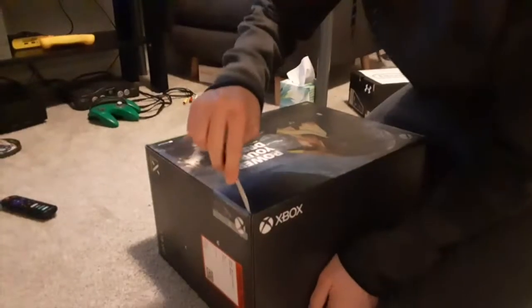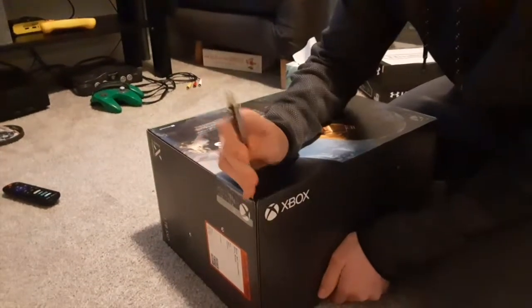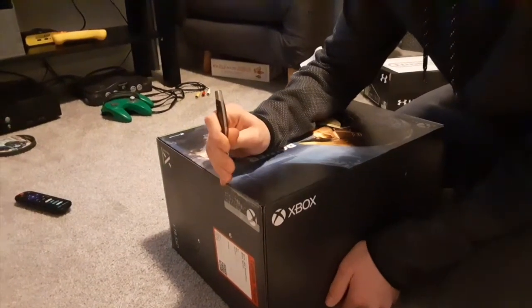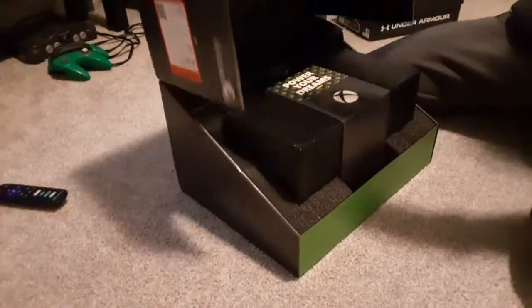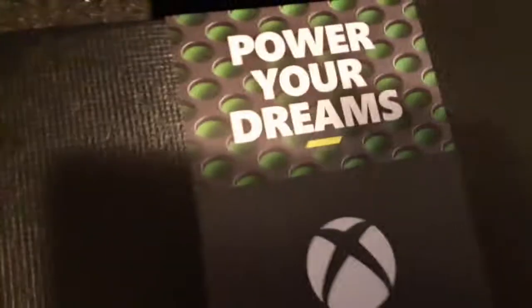Let's get the tape. Look at it — 'Power your dreams.' Look at that. That is just beautiful.